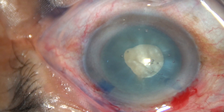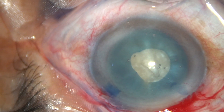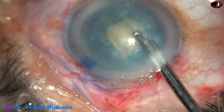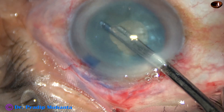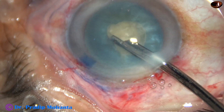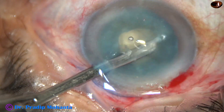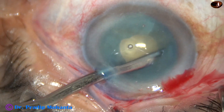This rexis need not be round, but it should be a continuous rexis, which will resist movement of the Simcoe or bimanual instruments while we remove some cortical lens matter. This is a 23G Simcoe. I am removing some cortical matter from 2 o'clock to 7 o'clock. Now I have gone through the side port, removing cortical matter from the remaining areas.